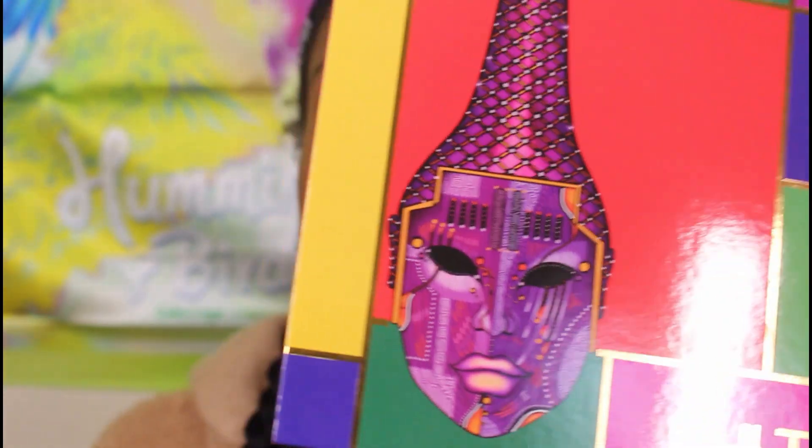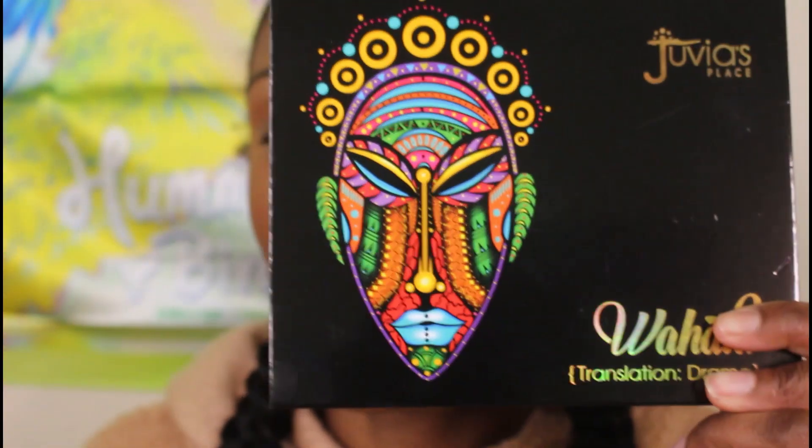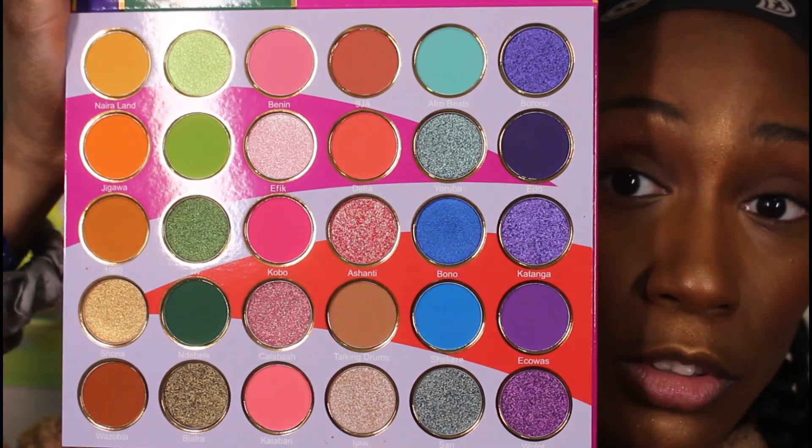This palette is supposed to be in conjunction with the Wahala collection — they just added one called the Culture. Y'all know I got Wahala One and Wahala Two so we can compare those real quick. But first let me show you the inside of this palette. This is what she looks like. We're gonna put it up alongside the original Wahala palette.